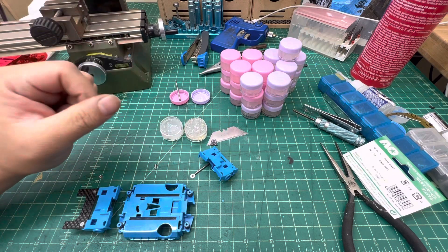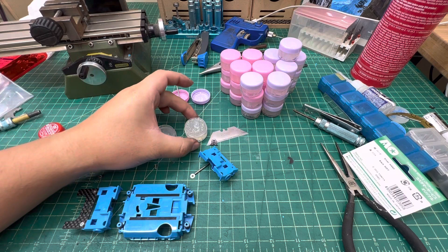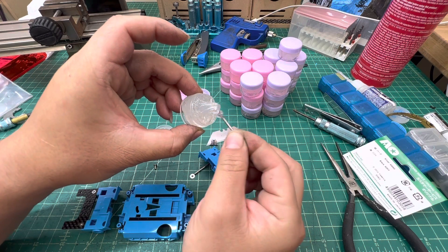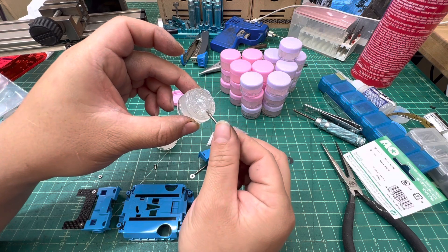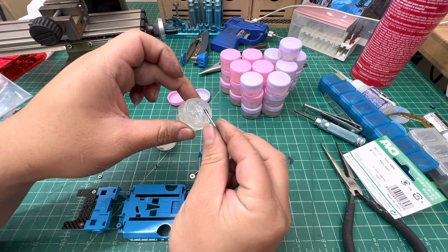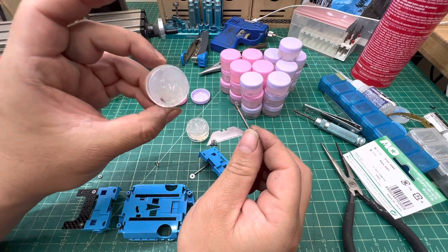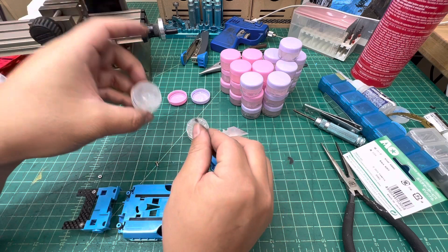There are two types we have right now. One is the standard one, and the other one is extra sticky. As you can see, the sticky one is really like a paste — it gives you a super resistant, damper reaction. The standard one is slightly sticky but not as sticky as the extra sticky one.